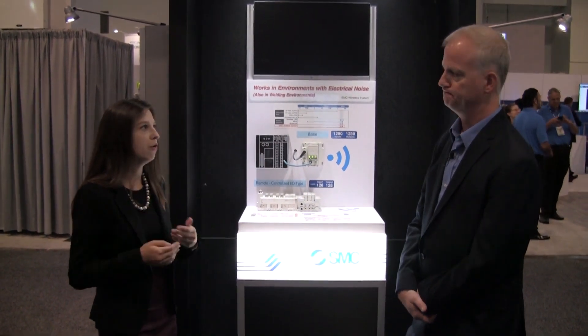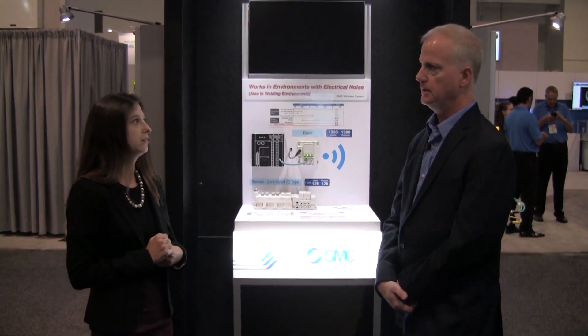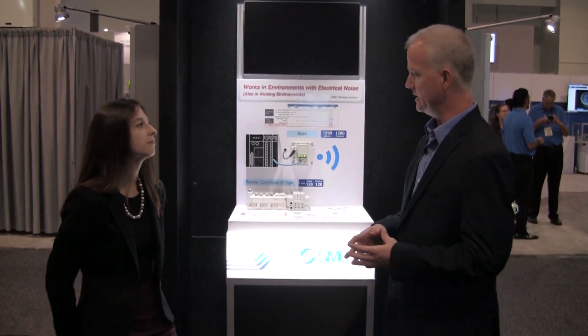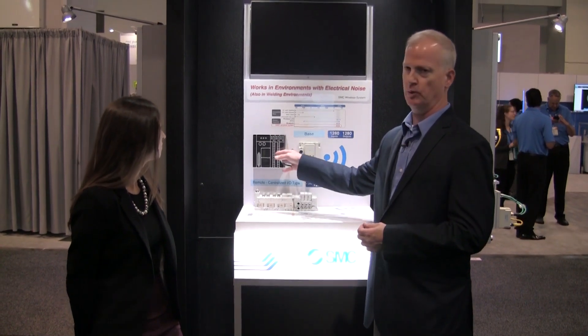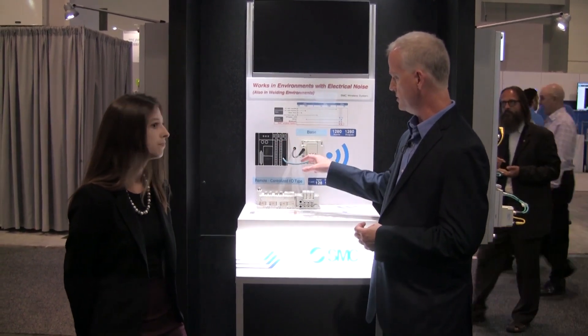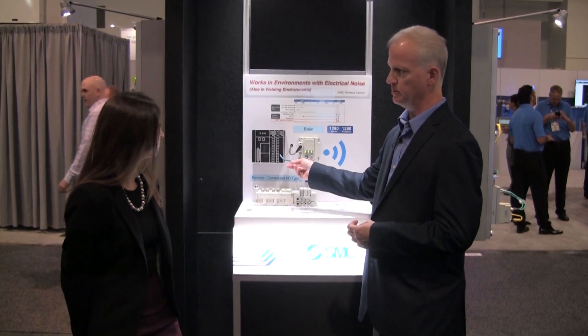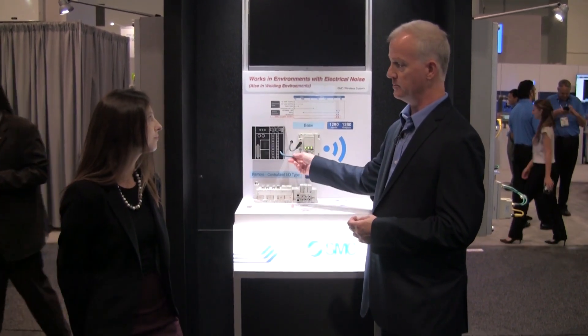What drove SMC to produce this product? SMC was asked by a customer to develop a solution that did not use a communication cable to the PLC. We were able to come up with a wireless solution, eliminating problems with cable flexing on the communication cable on their robots for end of arm tooling.